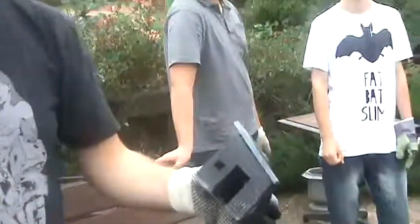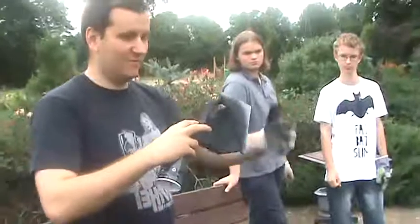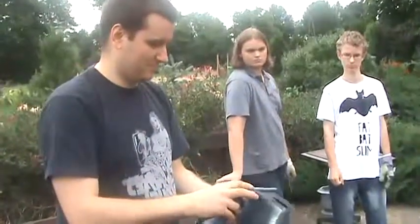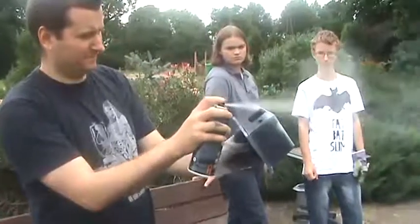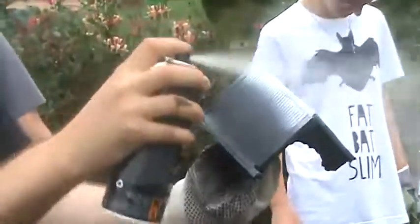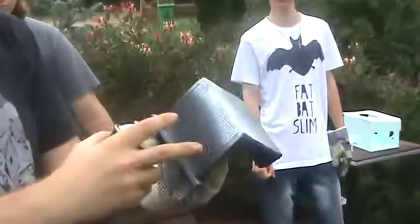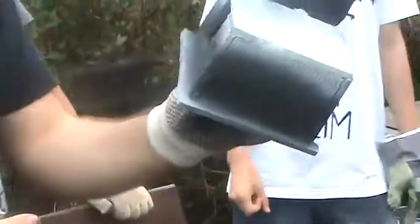Niestety bardzo dużo farby wtedy schodzi i leci w powietrze, ale warto poświęcić tą farbę dla efektu. Jeśli widzieliście — ja miałem niedokładnie pomalowane na czarno na dole, tak więc teraz praktycznie naprawiam ten problem.